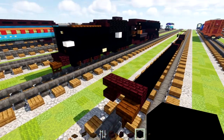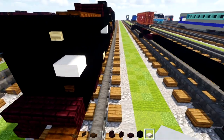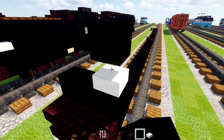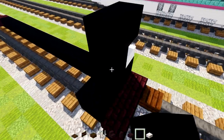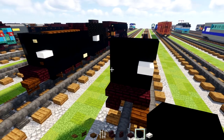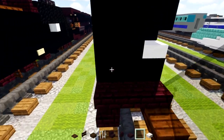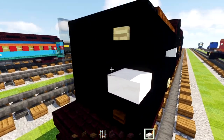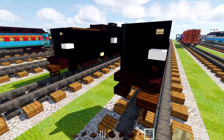Then we'll add in black concrete three blocks wide. In the middle we'll add in a smooth quartz slab. On top we'll add black concrete, and behind we'll add black concrete. Then we'll add in a two-by-two black concrete right there. On the outer edge we'll add three blocks tall of black stained glass pane. We'll add a dark oak button down below and a birch button above.